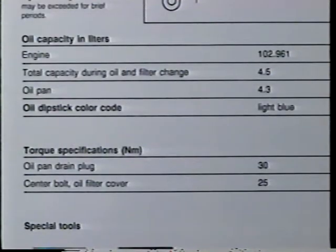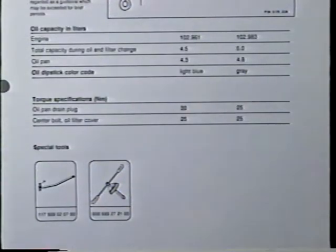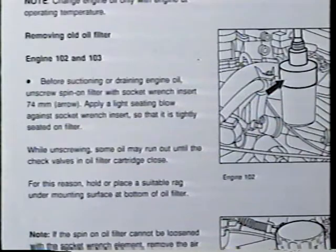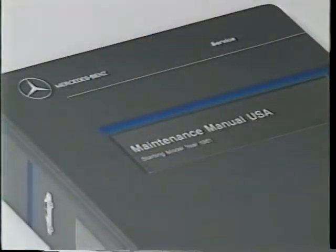A complete description of that job will be found under that number in the maintenance manual. Looking through the job, you'll find filling capacities, special tools required, the oil viscosity to use dependent on ambient temperatures, and of course how to do the job. The maintenance manual is an excellent technical reference, in particular for the technician who is inexperienced with Mercedes-Benz. The maintenance manual and maintenance sheet are an effective and simple reference.